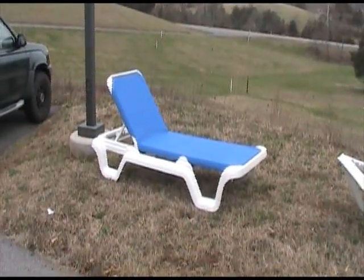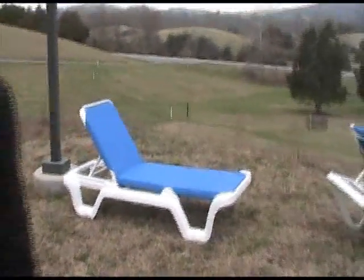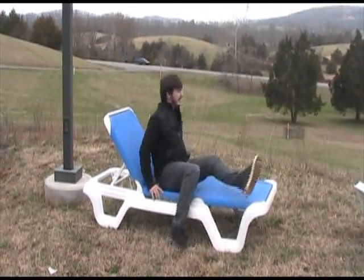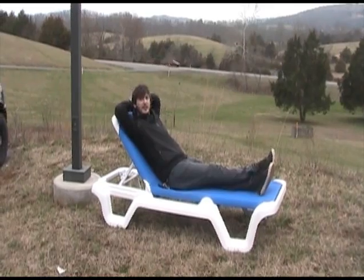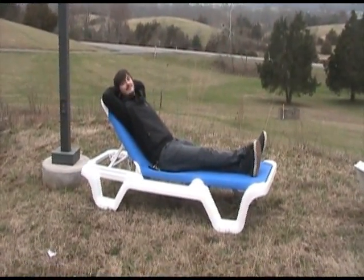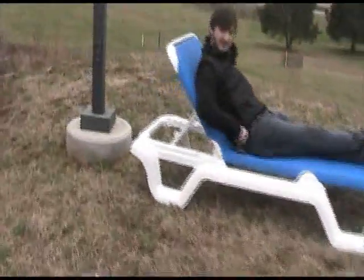We're going to let Brandon sit on this to show you the scale. Brandon is six feet tall. We'll do a close-up of the mechanism to show you how you can lean this thing back.